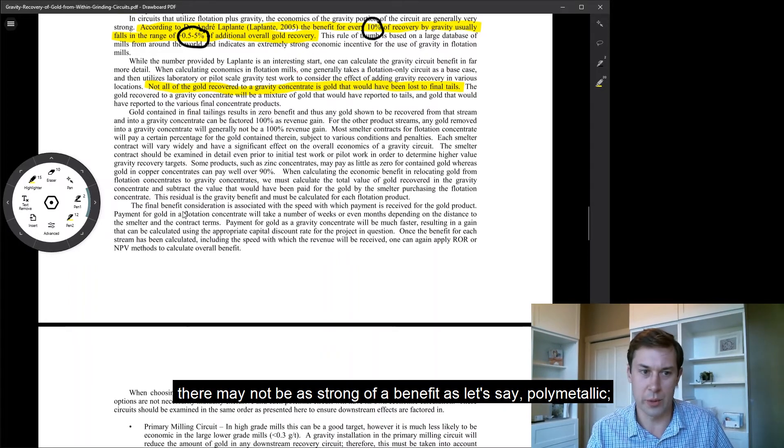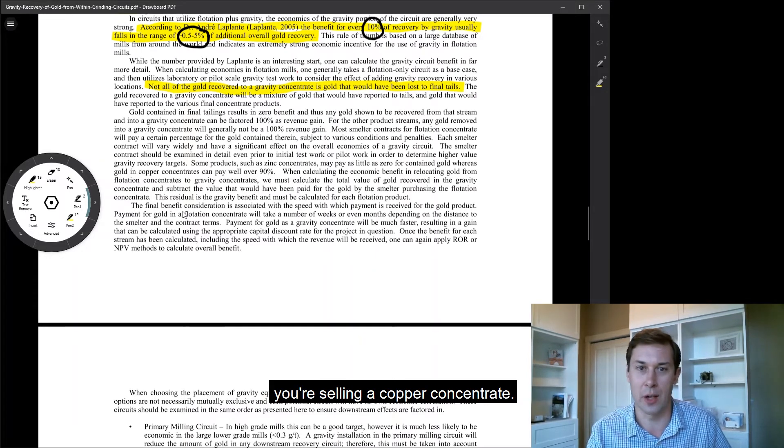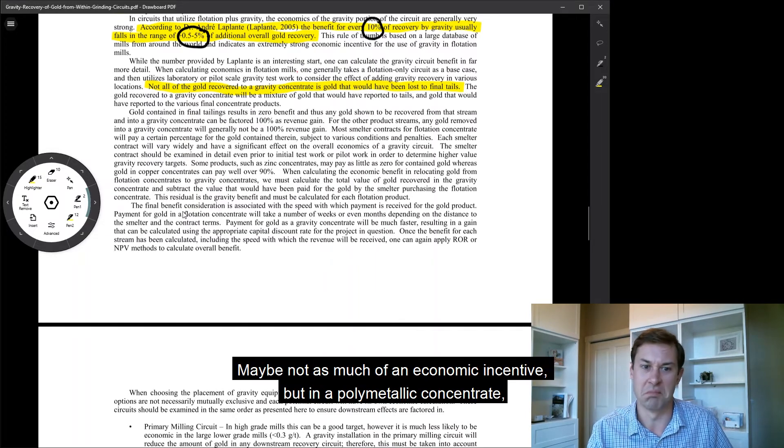In a gold-copper situation, there may not be as strong of a benefit as, let's say, a polymetallic situation. You're selling a copper concentrate and you're going to get paid really well for the gold — maybe not as much of an economic incentive.